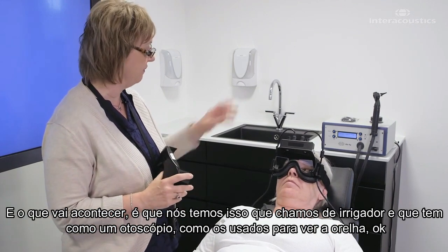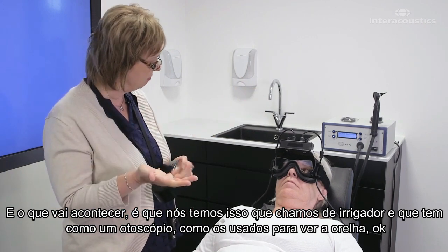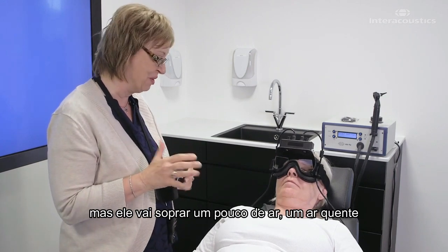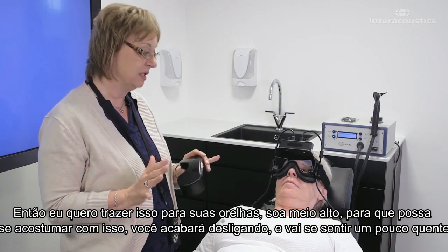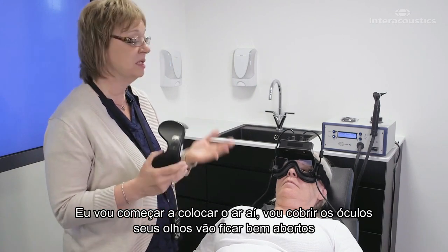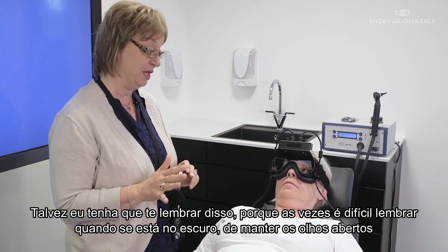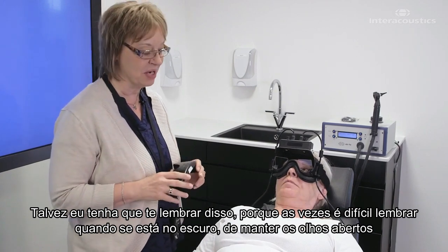What's going to happen is I have this — it's called an aerogator — behind me, and it has an otoscope like what the doctor looks at in your ear with, but it's going to be blowing some air. It's kind of warm air. So I'm going to bring that into your ear. It sounds kind of loud, so you can get used to that. You'll eventually tune that out, and it's going to feel a little bit warm.